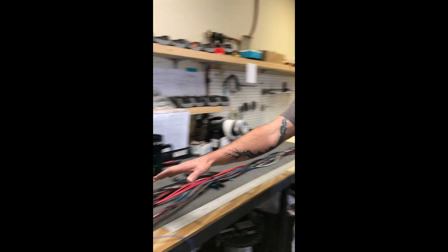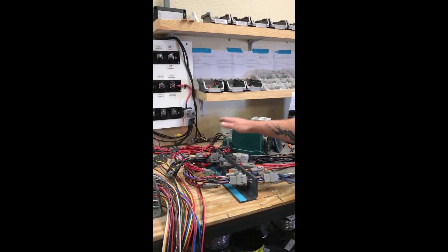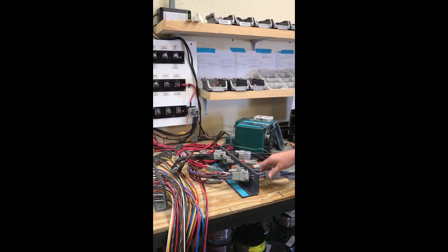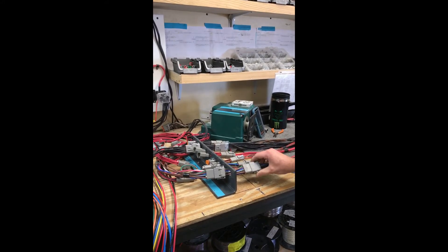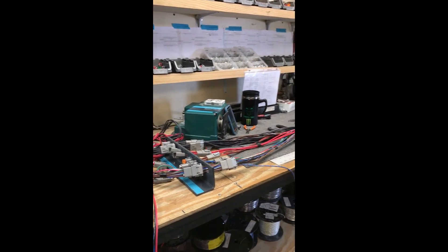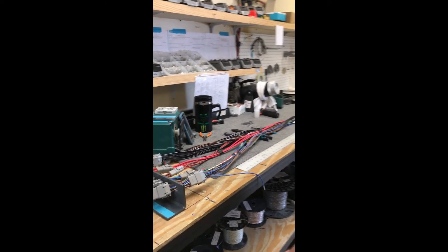We've got plugs here at the back for specific boats — for the 27, the 25. It's already pre-wired, so all you really have to do is match up the colors, put your terminals on, Deutsch them, take them down, finish them up, and plug them all in.